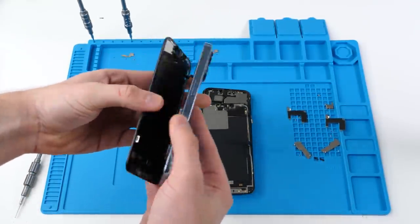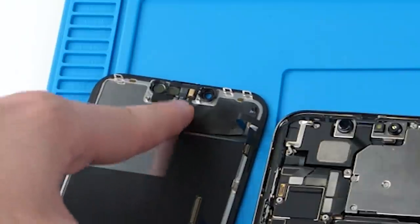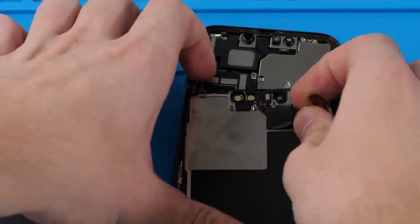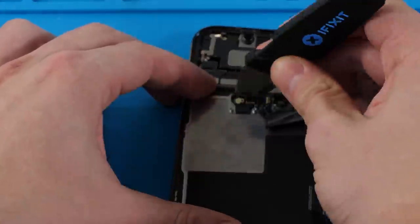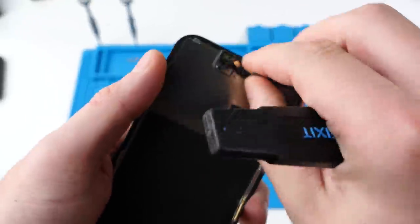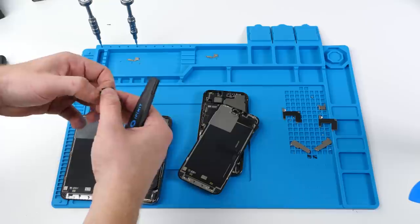Now I'm going to do the same with this one. This is the original screen for this device. So what I'm going to do is swap the microphone, the ambient light sensor and the proximity sensor from here to here and here to here. We're just going to pry up on this, remove that, and do the same with this one. Now we're going to swap them.